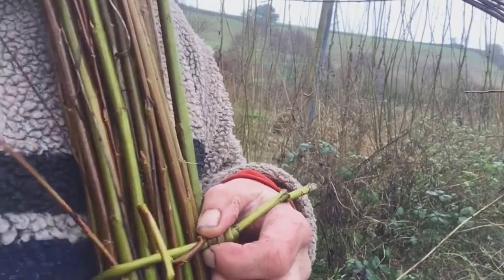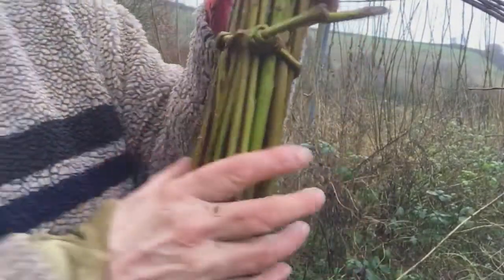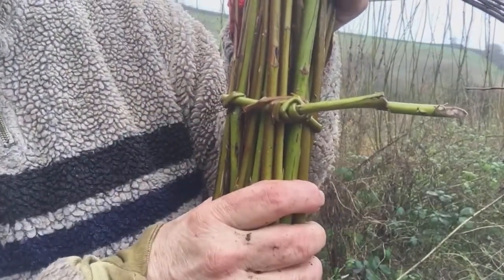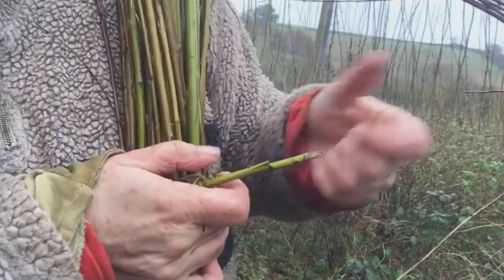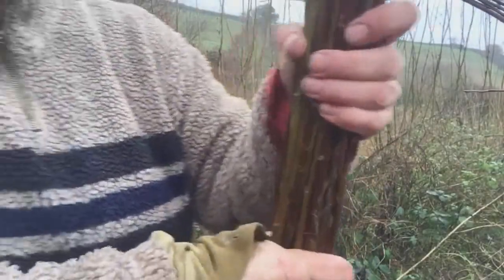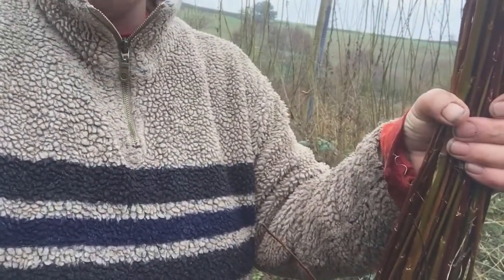Now as the willow dries and gets thinner, you can use this like a sort of wire tie, because you can pull on that butt end and push that close and tighten it up. So I'll do one more of these and that's that bundle ready to go up to be sorted by length properly later.